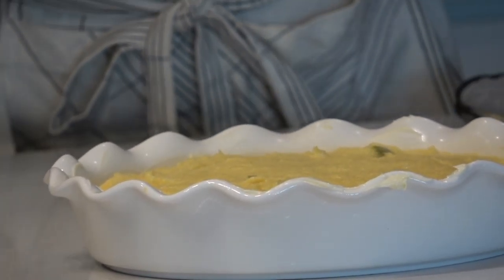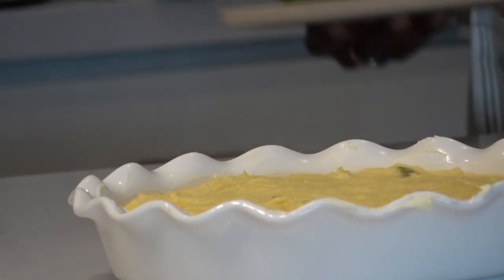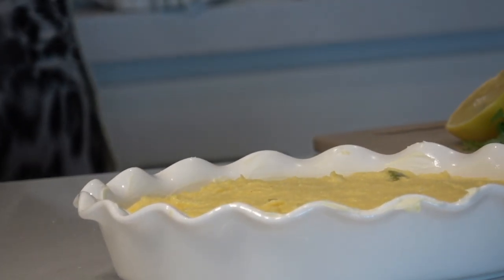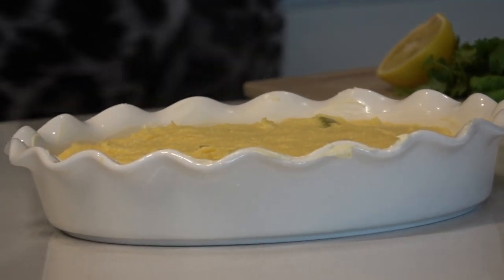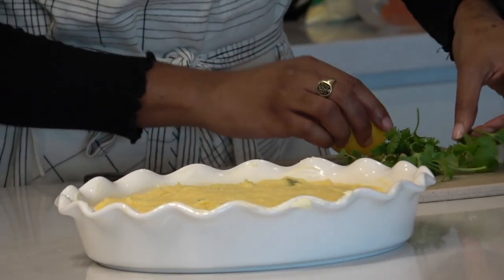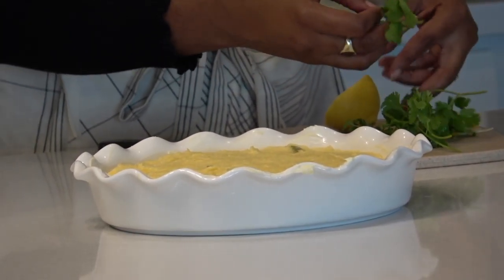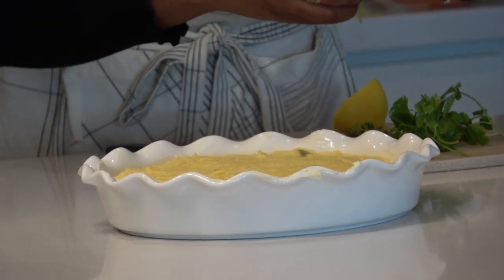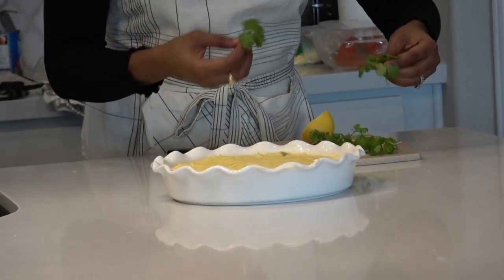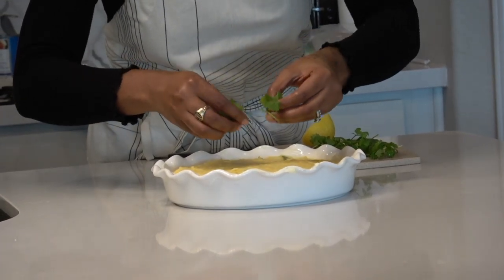Cuckoo is done. Now it's time to add a little garnish on the plate — you know you can make it look pretty. When this cools, I'll cut it and plate it. You can use parsley, celery, mint — whatever you like.